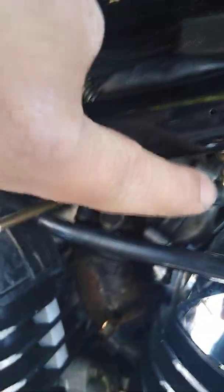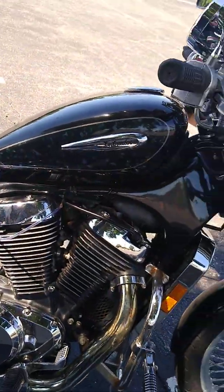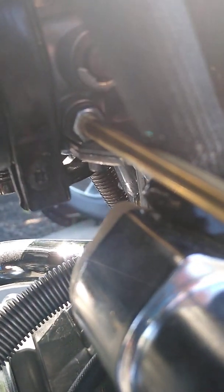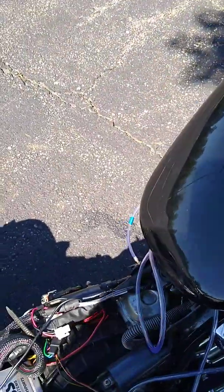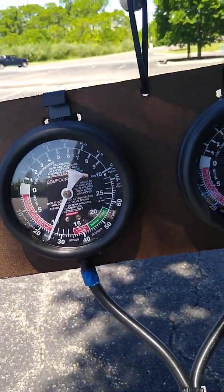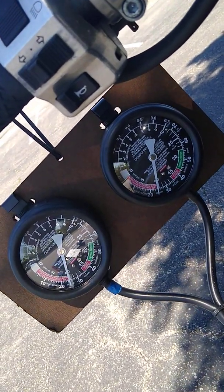On the passenger side or right side of the bike, mine has a little screw up in there that goes into the carb — it's right below where the choke goes, right where the two cables split in front. Then on the left side, the driver's side, that's where the other one goes — it's literally right above your key ignition. So at idle, you can see I'm roughly at about 25 on each one.